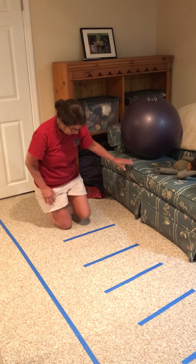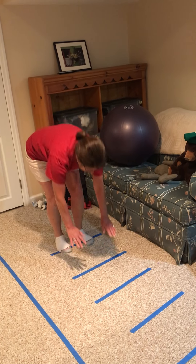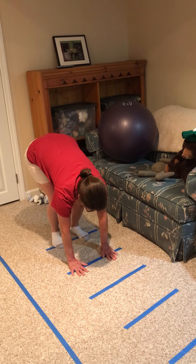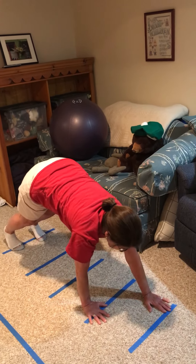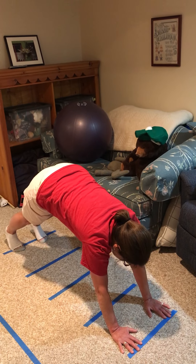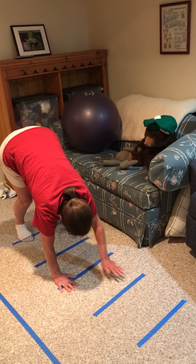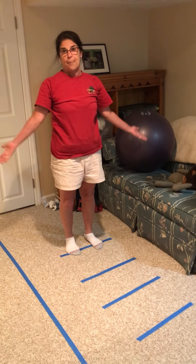Now the other thing is to put our feet on the first blue line, bend and put our hands on the next blue line. Keep our feet where they are and reach forward as far as you can. We're now in our downward dog. Bring your hands backwards onto the lines and then stand back up.